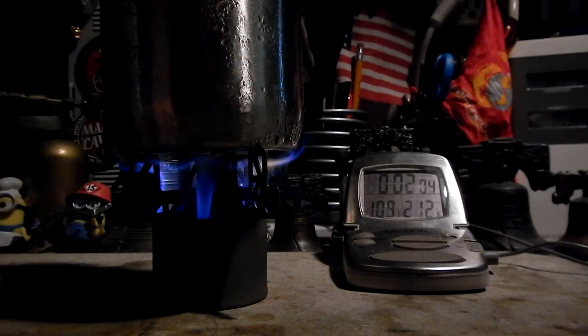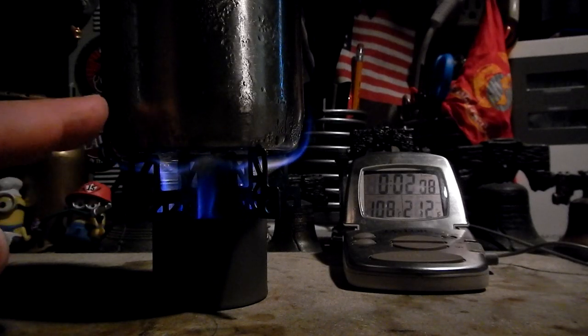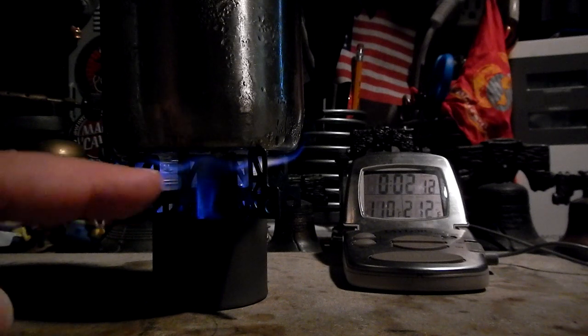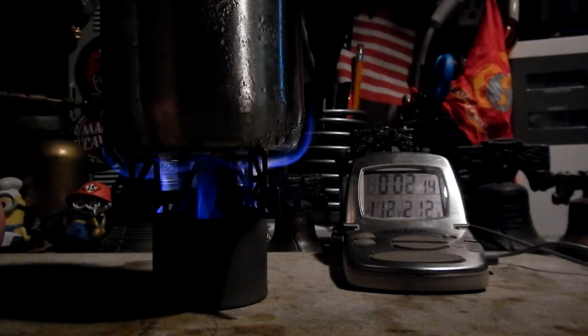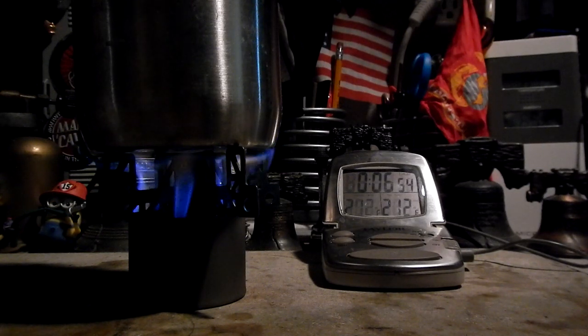Let's see how long it takes for this to get to a boil. We're now at the two-minute mark — temperature is up to 109 degrees Fahrenheit. You can see the flames are coming out and up the side of the pot a little bit, and this is still going pretty fast. Boil reached at 6 minutes 52 seconds.